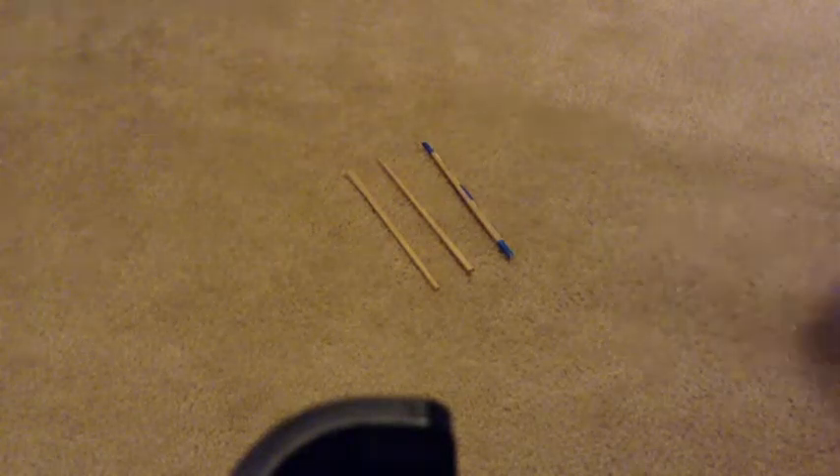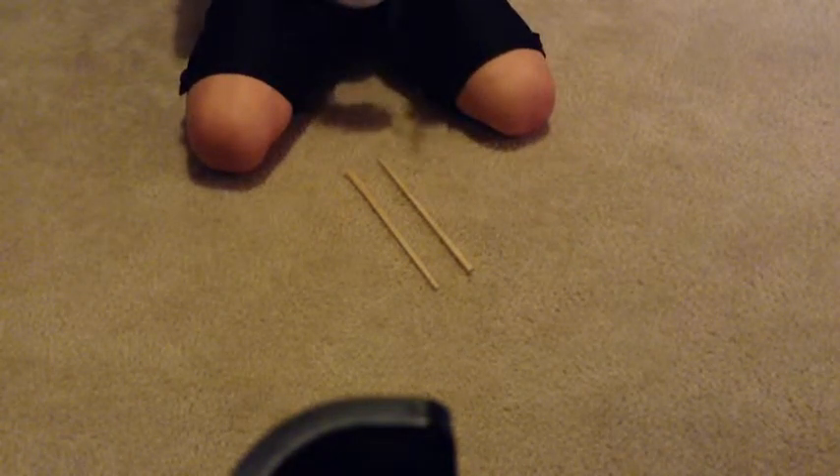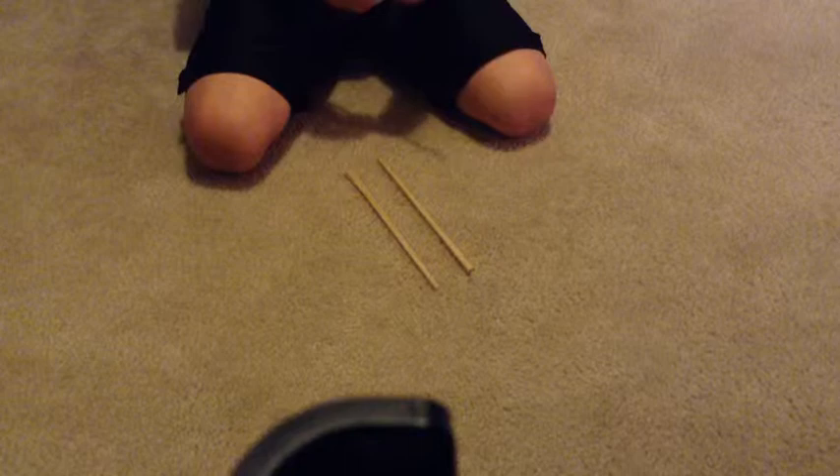Hey YouTube, SuperC Dog A here. I got some new stuff for you. Today I just finished making a little — I guess you could say a bow — and what you'll need for it is pretty much any kind of tape.